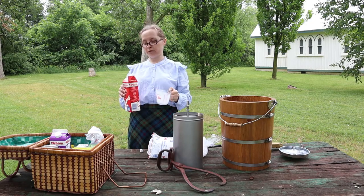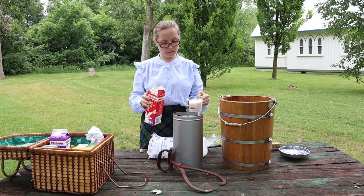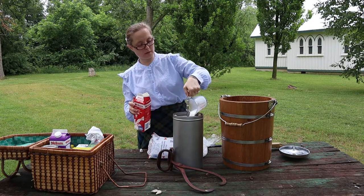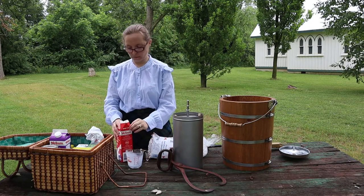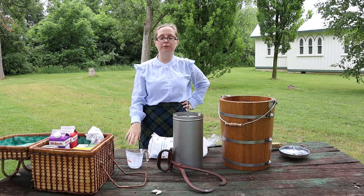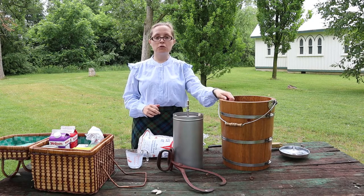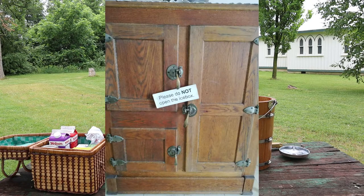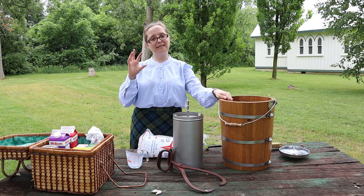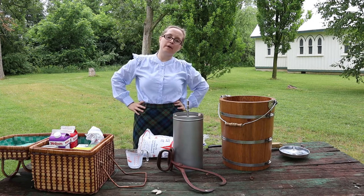I need two cups of whole milk — homogenized milk here in Canada, since I don't have whole milk easily available at the store. Now, do pioneers have fridges? We said they didn't have a freezer, but they did have a fridge — it would have taken ice from the lake to keep it cold. An ice box is what a pioneer refrigerator would look like — inside there's a section for ice and a section for the things you're keeping cold. So I have my milk.